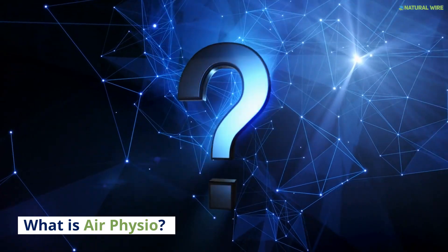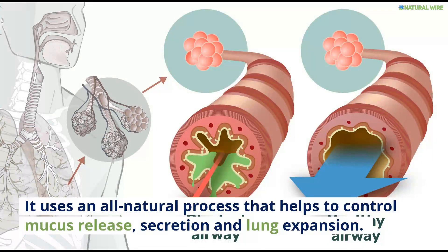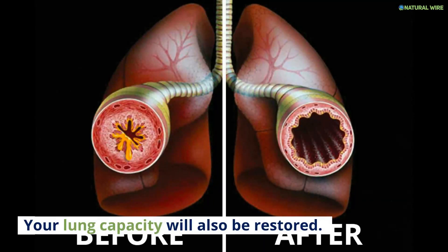What is Air Physio? Air Physio is an international oscillating positive expiratory pressure (OPEP) device. It uses an all-natural process that helps to control mucus release, secretion, and lung expansion. Oscillating positive expiratory pressure will ensure that your lungs are clean and healthy, and your lung capacity will also be restored.